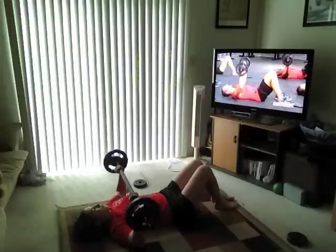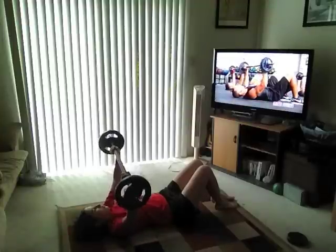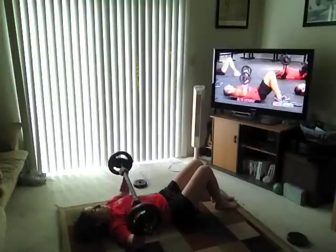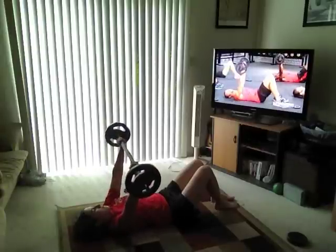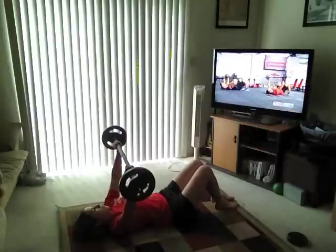Bring it down. Elbows away from the body. Good. Now we'll try two and two. There's that smooth tempo again. Two down, and two up. As you get tired, you get a lot of pressure and elbows on the floor — don't let it happen. Straight down and straight back up. Feel the pressure build. Singles right now. Down, and up.